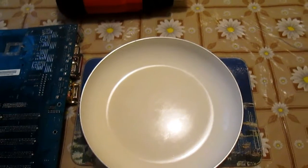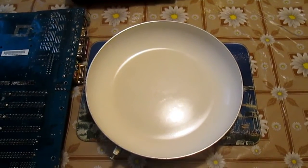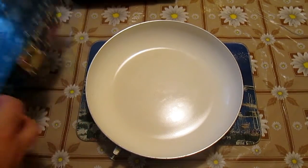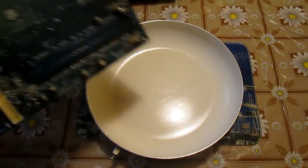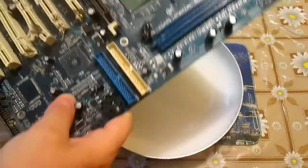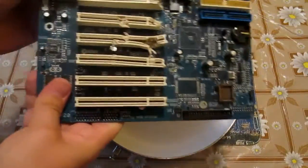Firstly, you will need some thermal resistant container from metal or glass. I have chosen this old frying pan. The next essential thing is a victim — I have chosen this broken motherboard, which is suitable for experimenting because someone has mistreated it anyway.